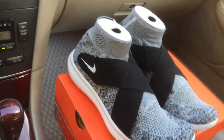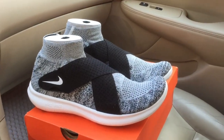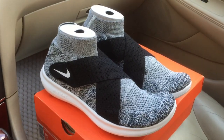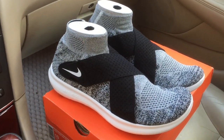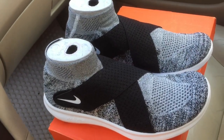But before doing that, let's take a quick look at these. Basically, Nike took their Nike Free RN shoe and turned it into a casual lifestyle sneaker, and they did that by modifying a few things.